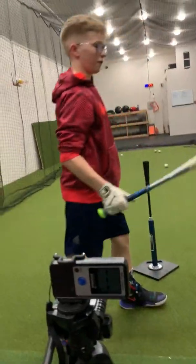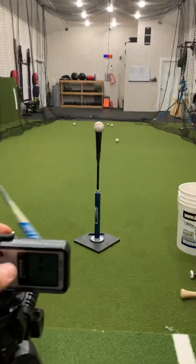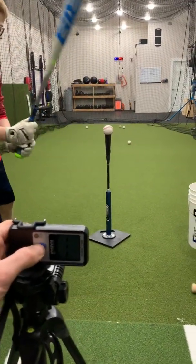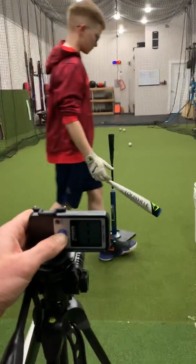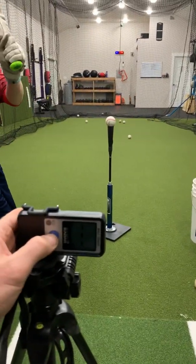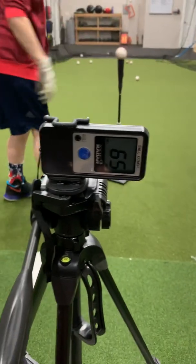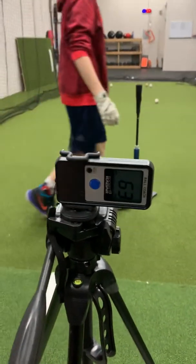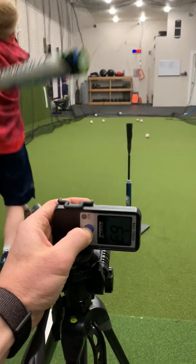What bat are we switching to now, trainer? Louisville 618 Solo, drop 11, 31 inch. This is going to be his Little League bat. This is his last year of eligible Little League. Shoulders closed on impact — good extension through the ball. 64 — already about a two-mile-an-hour difference. This is a 31-inch bat so he's going to have more bat speed. 65. 63. And 63.